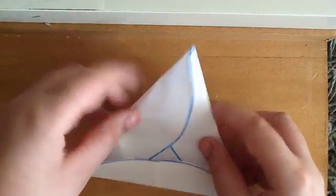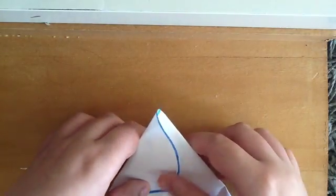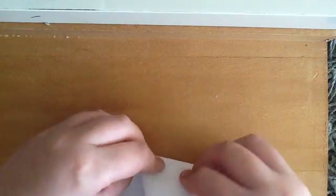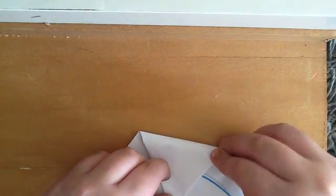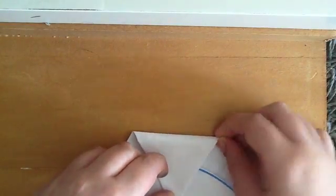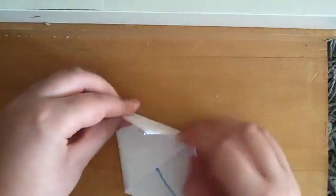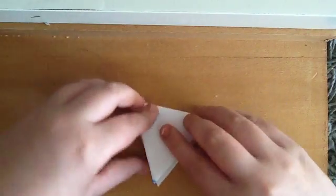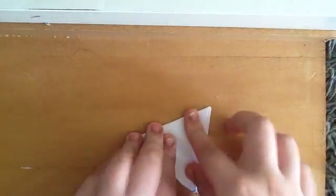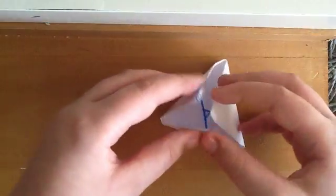Now you've got your equilateral triangle. Now what you're going to do is fold this big thing down here, and then fold one triangle and put it there, and then fold that and put it there. And now if you open it, it'll give you your tetrahedron.